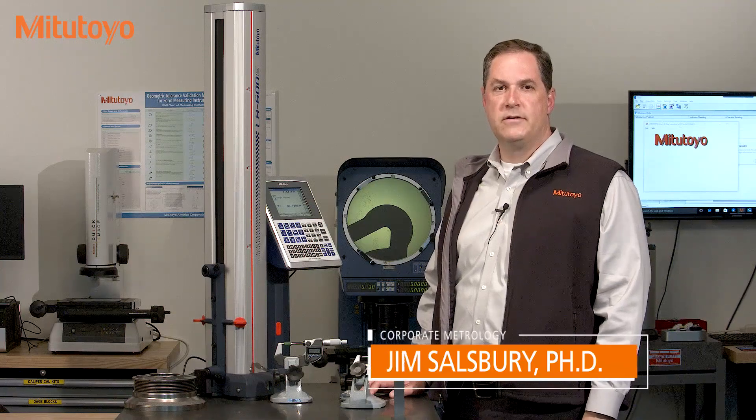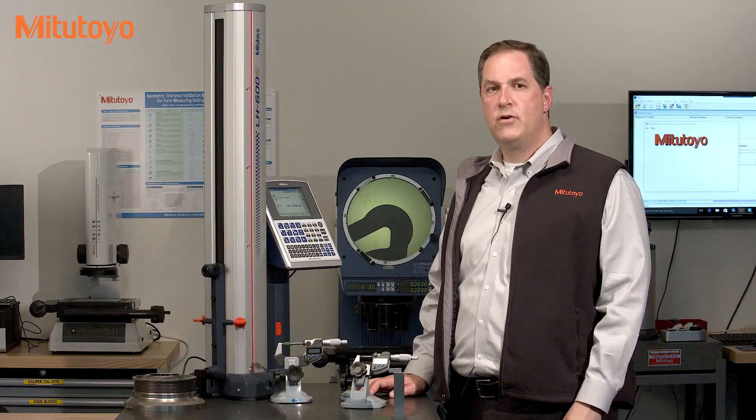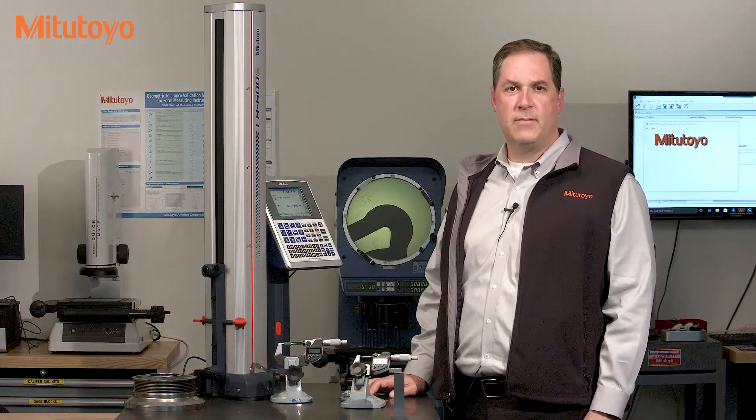Hello, I'm Jim Salisbury with Mitutoyo America Corporation and welcome to the Metrology Training Lab. In this episode we're going to continue our discussion about calibration.